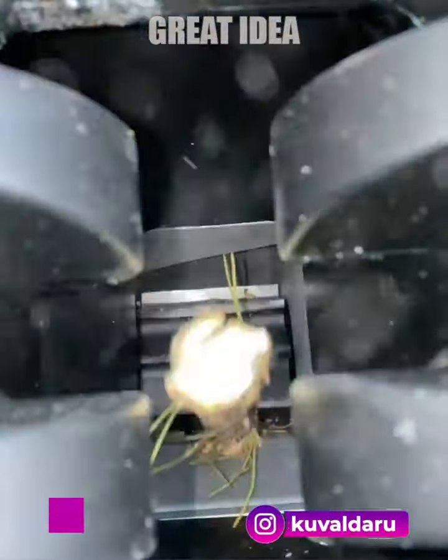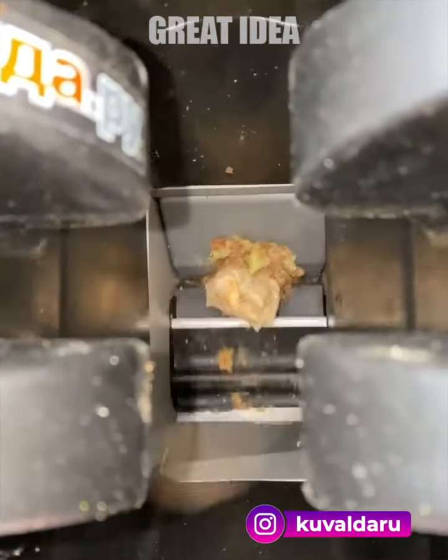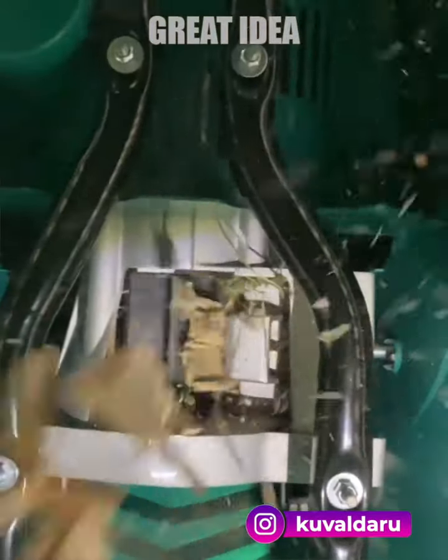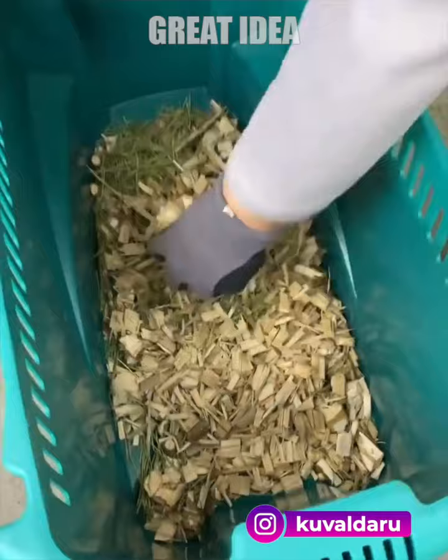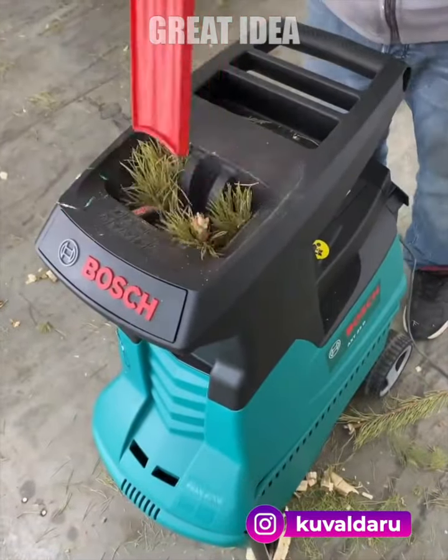This shredder is a powerful and convenient tool for efficiently breaking down garden waste. Its drum cutting system automatically draws in materials, eliminating the need for manual feeding, and quietly breaks them apart without disturbing the neighbors.